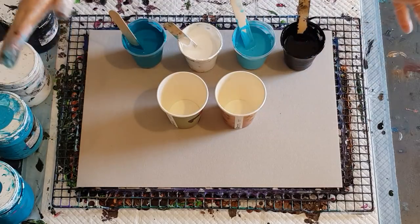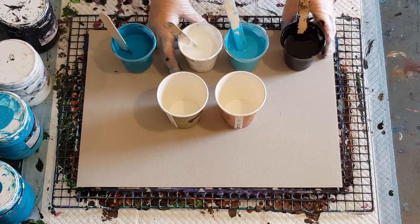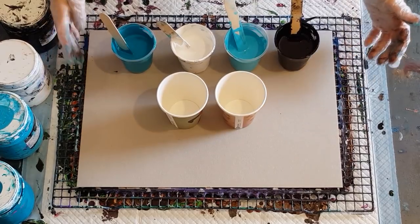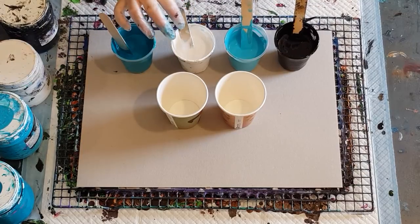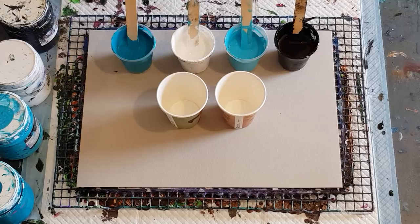G'day guys, welcome back. This is the last ring pour on placemats that I'm doing today and I'm going for turquoise - number eight. I've done various other colors on my little cards here, 30 by 40 centimeter cards, and once they've dried I'll have them laminated at the office supply store so they'll be wipeable for placemats.